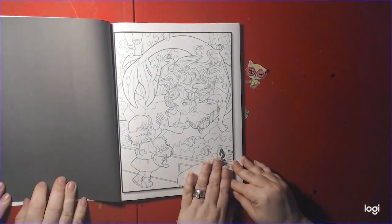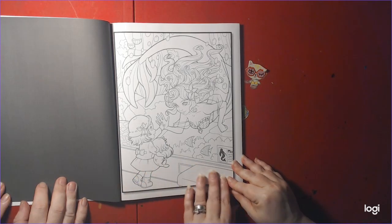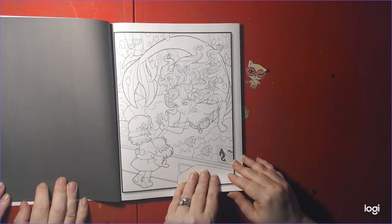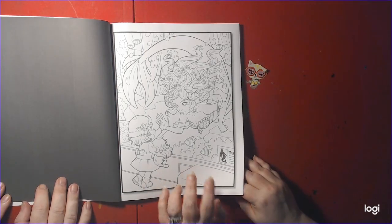This is the one I bought this book for. I saw this picture and I wanted it. I knew I wanted to color it. So now, after this flip through, I will be coloring this page.